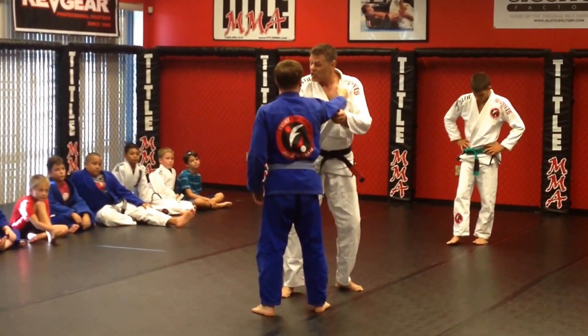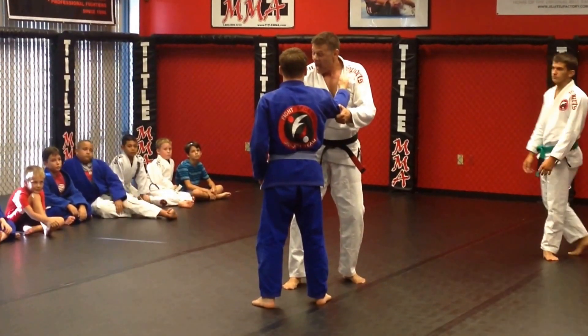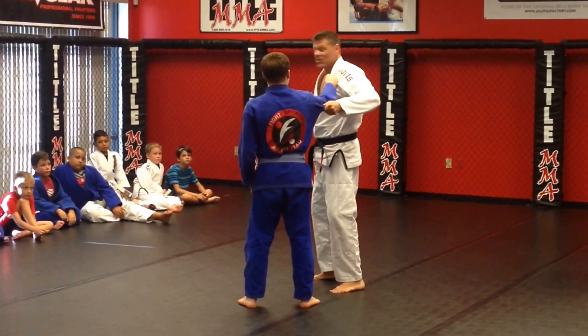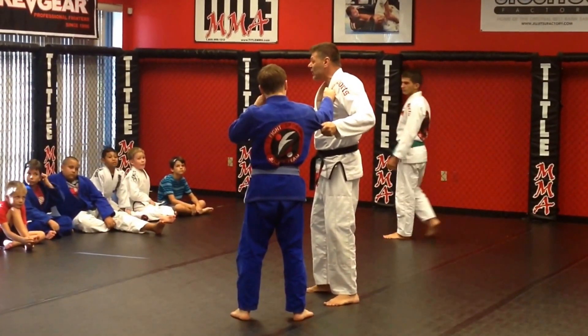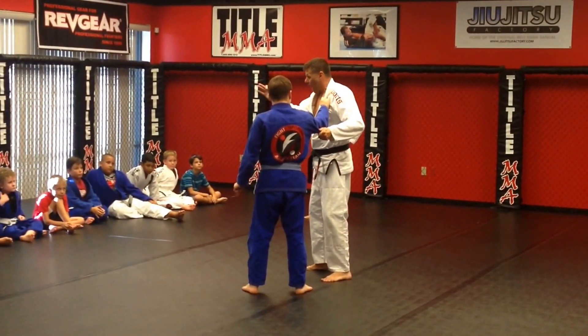That hand is going to slide and come underneath his armpit. I'm going to come around to the side of him, but I'm not going to let this go — I'm going to hold on to him. This is going to be a modified throw, not a traditional judo throw.